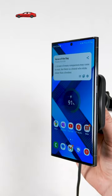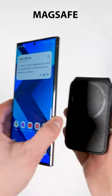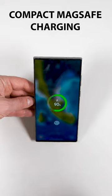Do you want your Samsung phone to work with MagSafe car chargers, snap-on rings for a better grip, MagSafe battery packs, MagSafe wallets, MagSafe charger stations, or even compact MagSafe charging pucks?